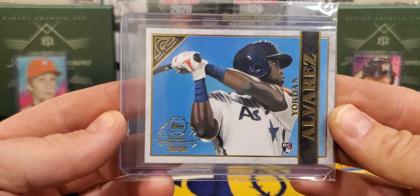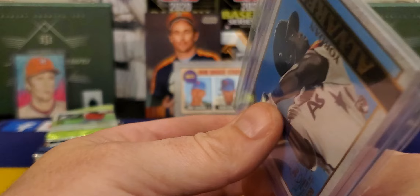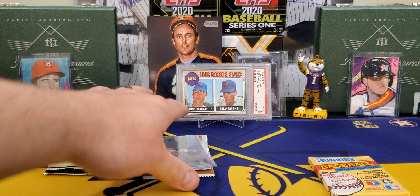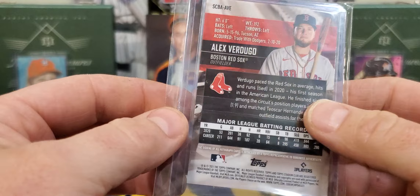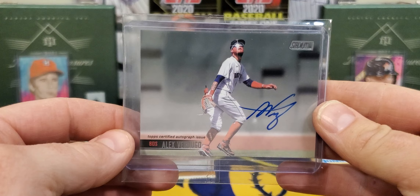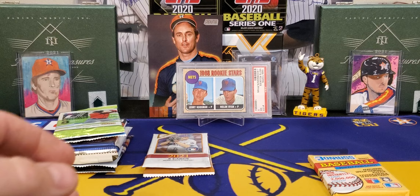We do have a hit — Mr. Jordan Alvarez, a nice rookie from 2020 Gallery. And it looks like we got another one — an included auto. The included auto is a nice Alex Verdugo from Stadium Club. Nice veteran player. I'll take that all day long. I'm not sure, but I think that was 2021 Stadium Club. Very nice addition. So if you don't get a hit, you got some supplies and a couple of cards there.